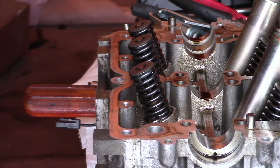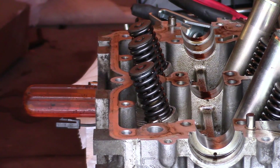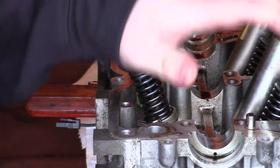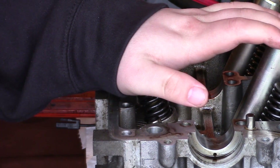Today, I'm going to show you how to — I just lost a piece off my tool that I'm going to show you. I'm going to show you how to remove and replace the valve seals, which require removing the valve spring, on a single cam Subaru EJ251 engine.